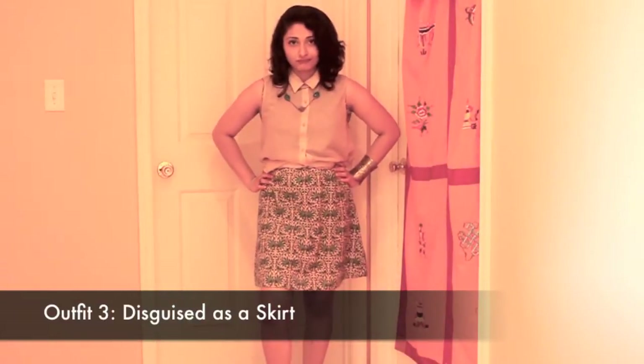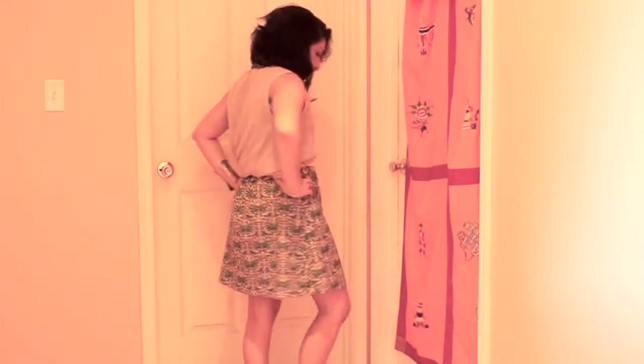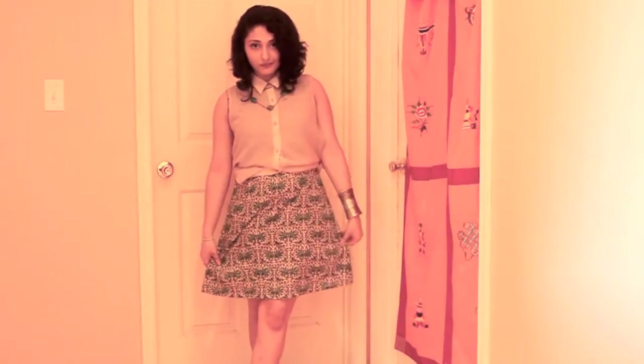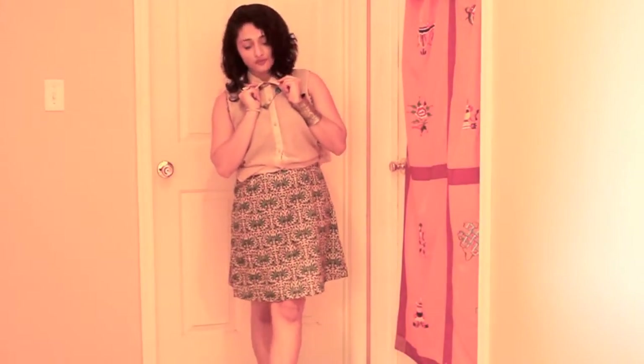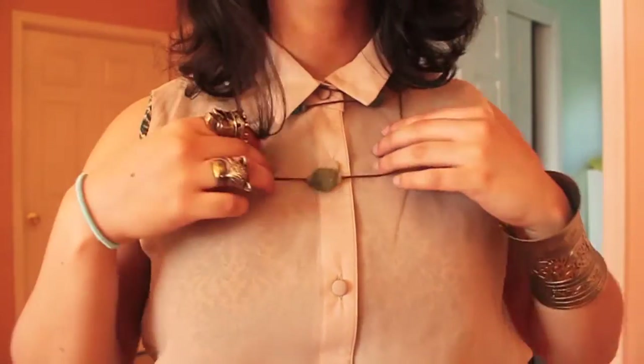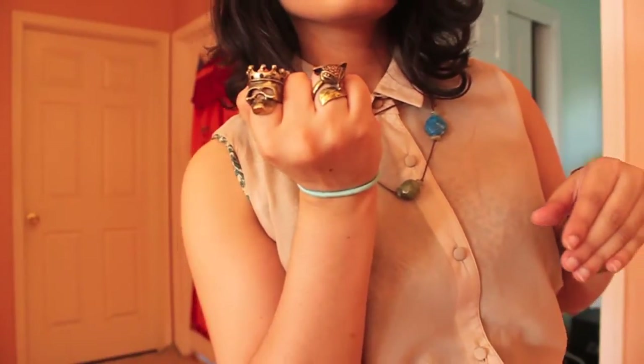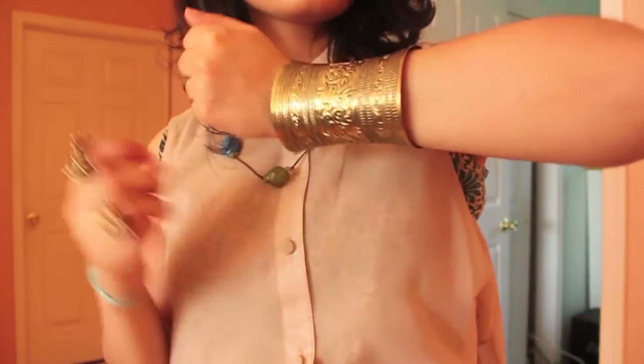For the last outfit I'm wearing a sleeveless button-down shirt on top of my kurti. Wearing a solid blouse on top with a cinched belt at the waist can give a new look to a kurti — it can now be styled as a skirt. For accessories I'm wearing a long green and blue necklace as well as these cool skull and fox rings and a Roman-style cuff.